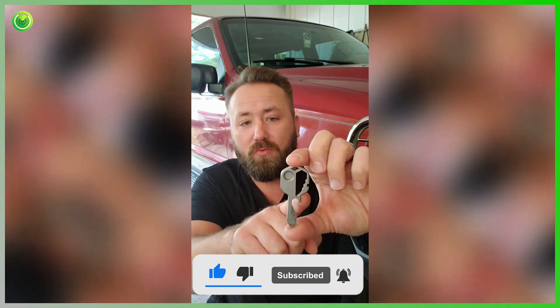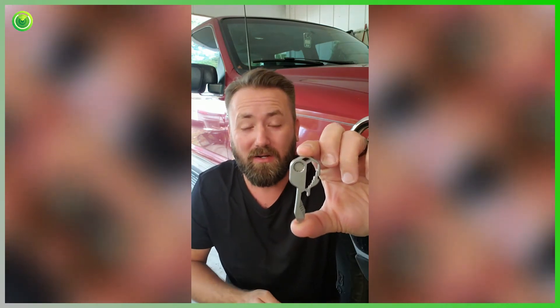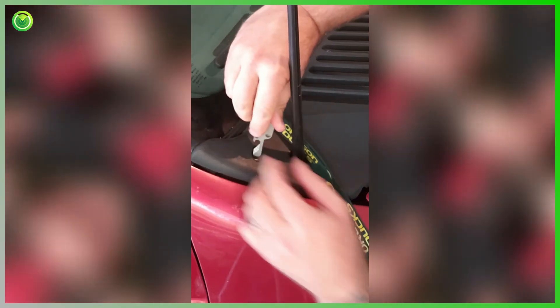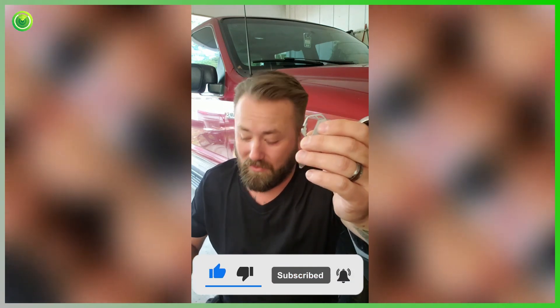It has a ton of cool tools on it. It has a bunch of wrench ends, a serrated blade for cutting wire, a can opener, bottle opener. It has an end here for an Allen wrench, and also a protractor — a lot of cool stuff. The one you're probably going to use the most is the screwdriver right at the end. This is going to save you one day. I'm going to get this as a gift for my brother and keep one for myself. They're awesome.